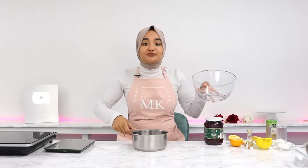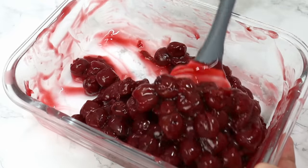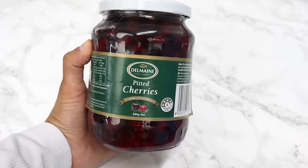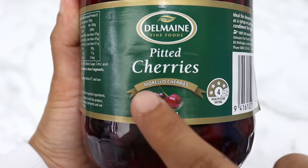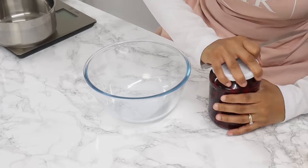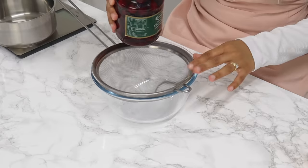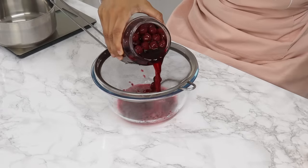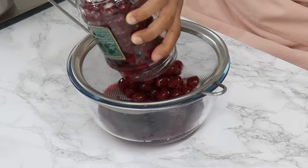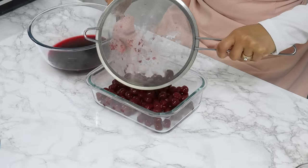We're going to start off with our sour cherry filling first, because it needs some time to cool. For Black Forest cake, you want to use sour cherries, also known as Morello cherries, and you want a 680 gram or 700 gram jar with syrup. First we're going to separate the cherry juice from the cherries — just pour the cherries on top of a sieve with a bowl underneath to catch the liquid. Save both the cherries and the cherry juice, because we're going to be using both of them.